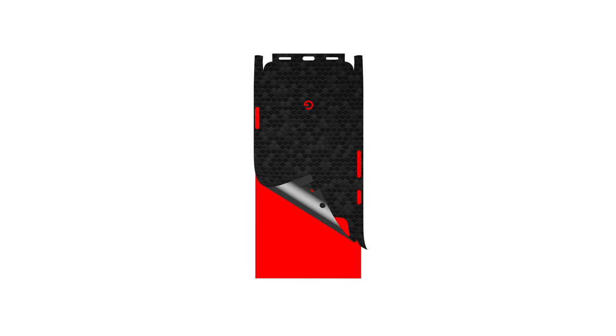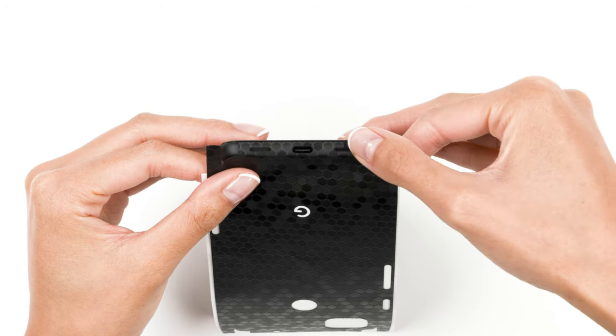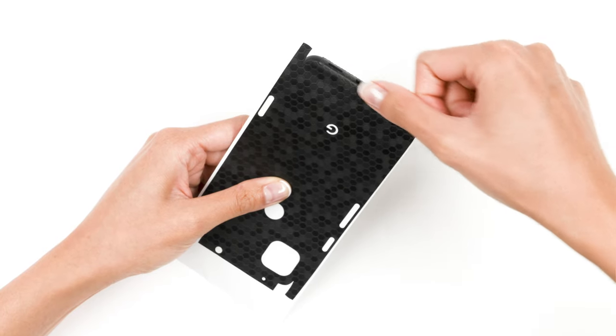You selected the precision fit. Let's get started. Remove the skin from the 3M paper and reattach as shown. Align the skin around the USB-C and speaker cutouts, ensuring that the edge is perfectly straight along the device. Once lined up perfectly, apply pressure to the bottom of the skin. Continue wrapping the skin around the back of the device.